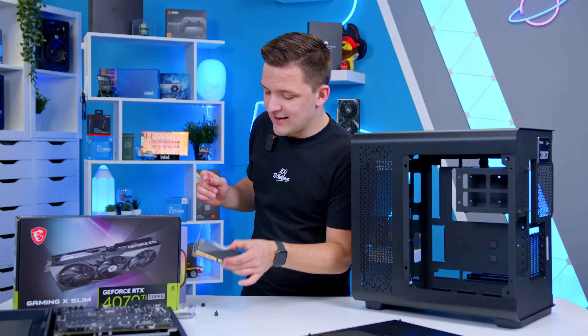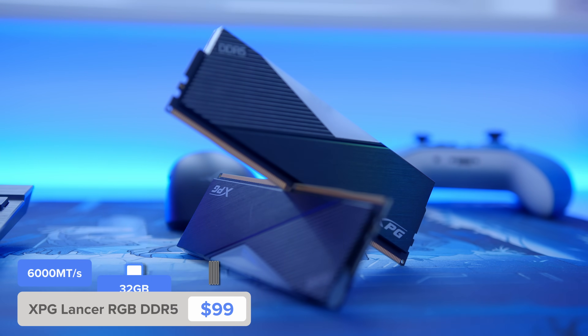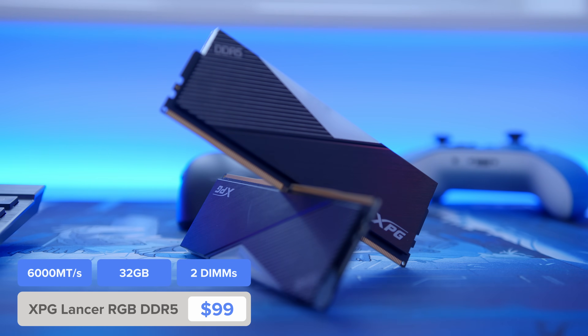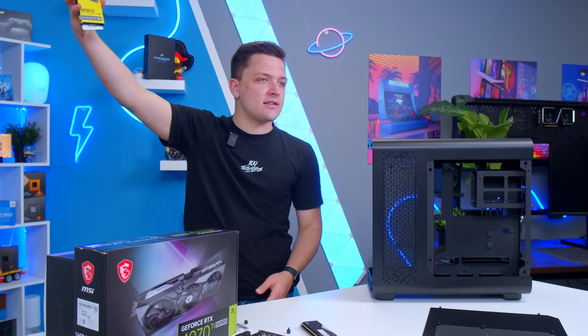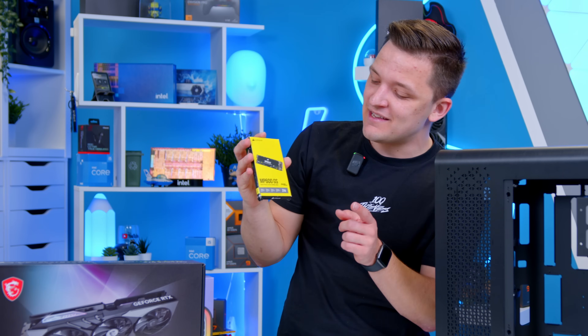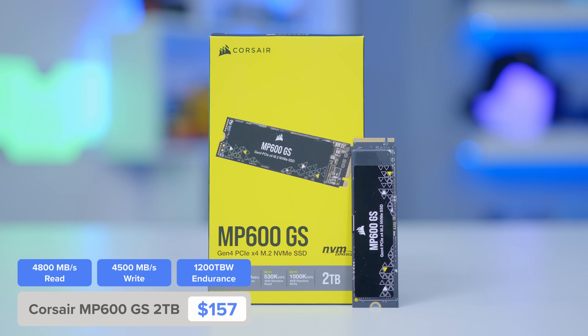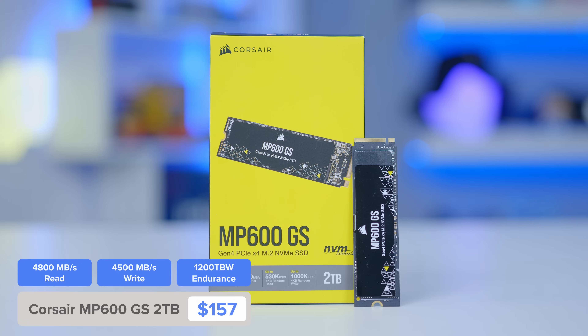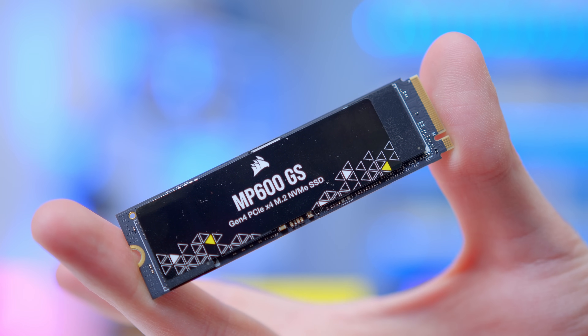I've missed out one or two parts I didn't talk about. RAM — XPG Lancer DDR5 in black. I really like the look of this kit: CL36, 6000MHz speed. Storage-wise, it's the MP600GS for this build — a 2TB Gen 4 NVMe drive from Corsair. Read and write speeds of 4.8 and 4.5 GB/s respectively. Not going to set the world on fire, but certainly quick enough for a system like this.